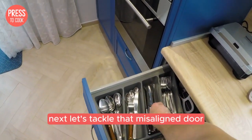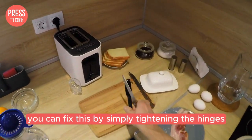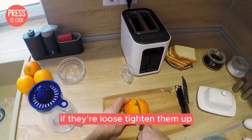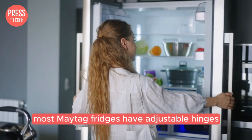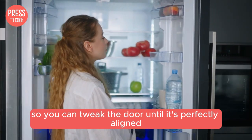Next, let's tackle that misaligned door. Most of the time, you can fix this by simply tightening the hinges. Grab a screwdriver and check the screws on the top and bottom hinges. If they're loose, tighten them up. If that doesn't solve the problem, you might need to adjust the door itself. Most Maytag fridges have adjustable hinges, so you can tweak the door until it's perfectly aligned.